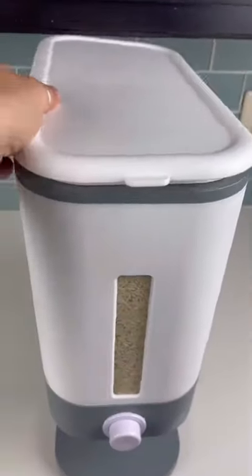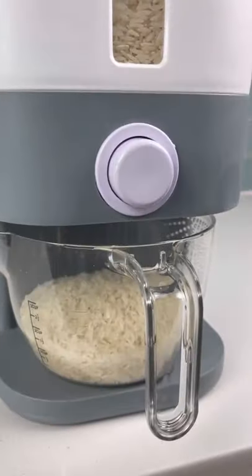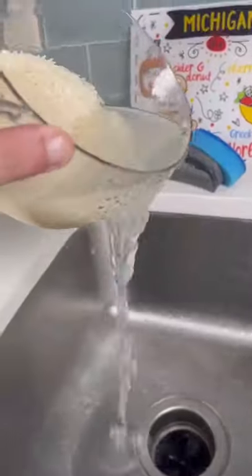The coolest part about this dispenser is how easy it is to get rice out of and to prepare it afterwards. With just a push of a button, the rice dispenses into the included measuring cup, which also doubles as the perfect built-in strainer.